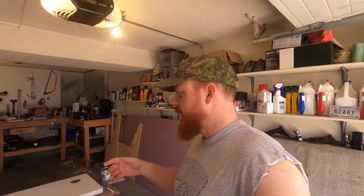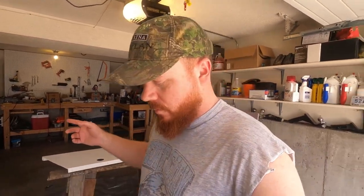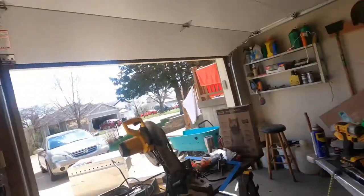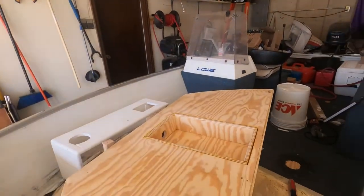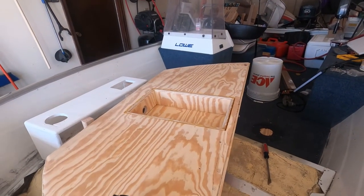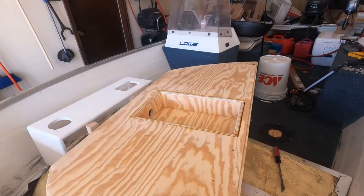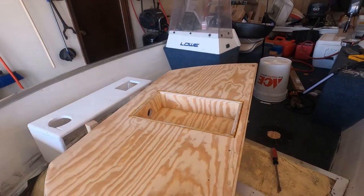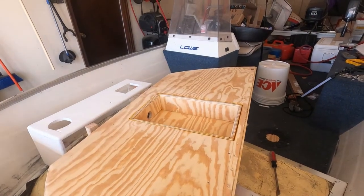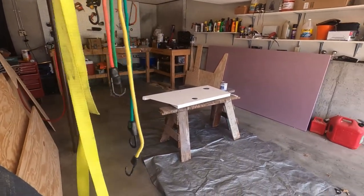Hey guys, welcome back to another Red Beard Outdoors episode and another Ultimate Deck Boat Build. Today, I'm going to be doing some more painting. The other day, I did an experiment with wood glue and tried to fill in the gaps with wood glue. It did not work, so I'm going to have to switch over to some caulk, which I have, and I'm going to do that today. Let's jump right into it and start getting some paint done.